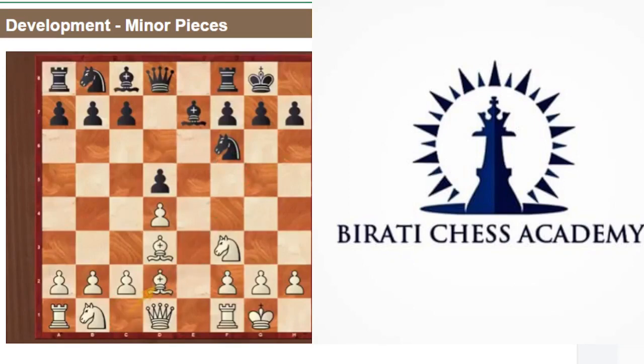Bishop e3 is a little bit passive. Technically it is aimed towards the center, protecting your central pawn, but that pawn for now doesn't need protection. It is better to place the bishop further — not only attacking the center but also attacking the pawn on c7. Maybe Black will forget about that. Let's say Black plays c6.